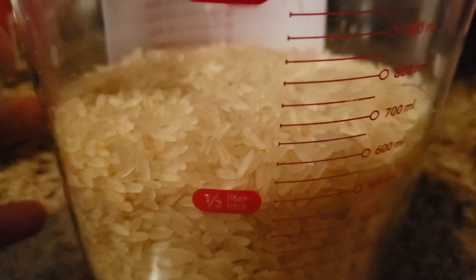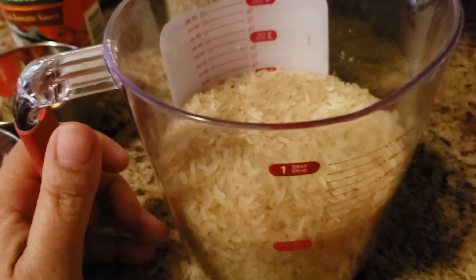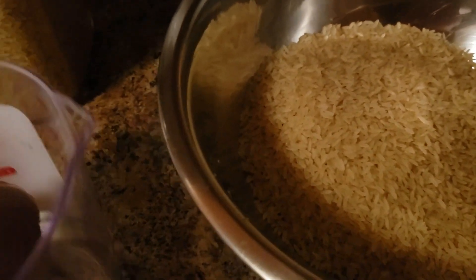I have my rice here and it's half a liter — 500 ml. I'm going to pour it into my container.